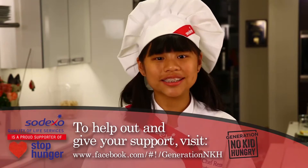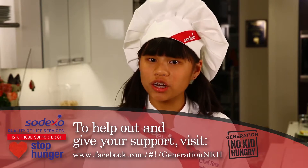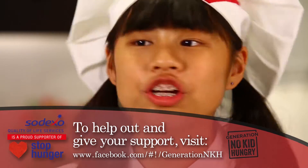All kids should lead a healthy, active, and nutritious life. We all play a role educating young people about healthy choices, including the 16 million children at risk of hunger in the U.S. Join me, Sodexo, and our partners to share our strengths and help raise awareness about the one in five kids at risk of hunger by joining the movement of Generation No Kid Hungry.